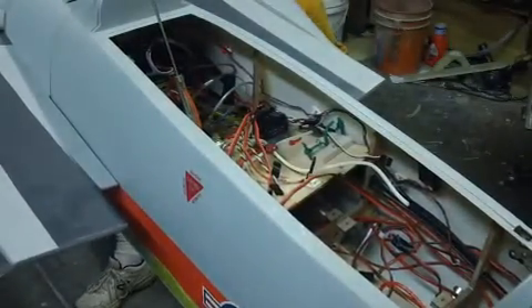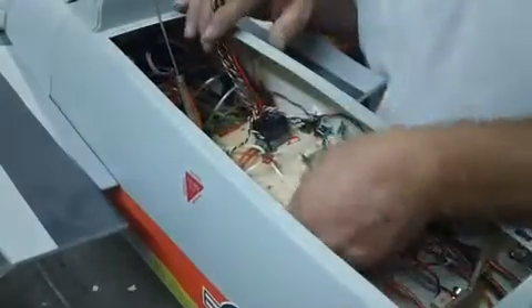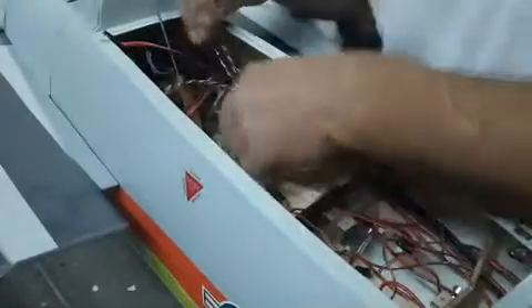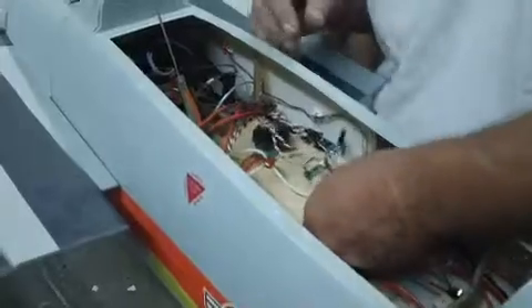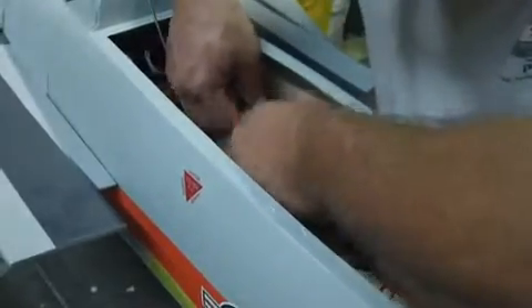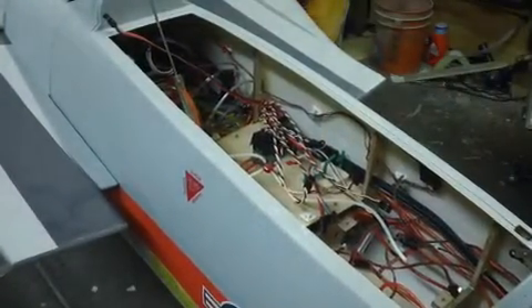This whole board has got to come out sooner or later. If we were putting it back the same way I wouldn't do this, but it's going back all different. I'm going to use mine for a pattern.